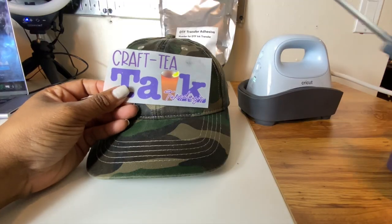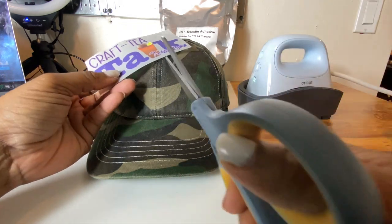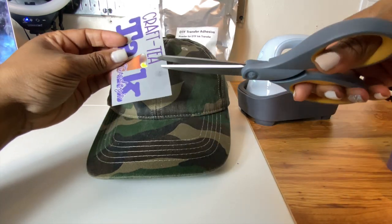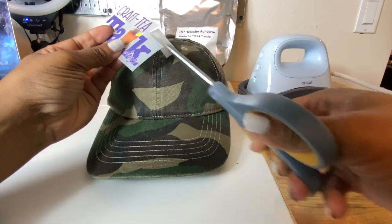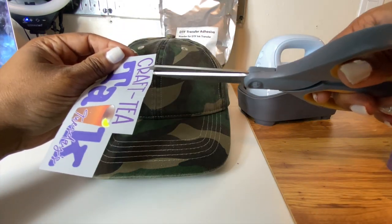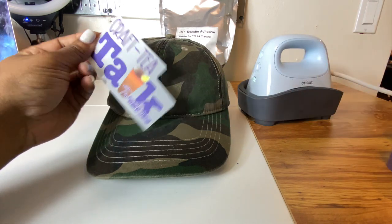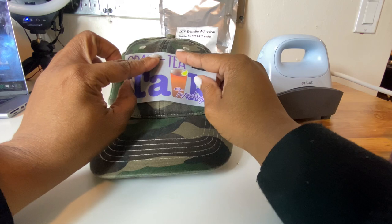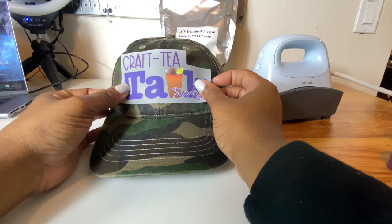Alright, so we are going to go ahead and just snip this because our hat press is ready. I'm just trying to snip it so that it's easier for me to curve, and that way I can kind of lay it better on there. This is looking somewhat centered.